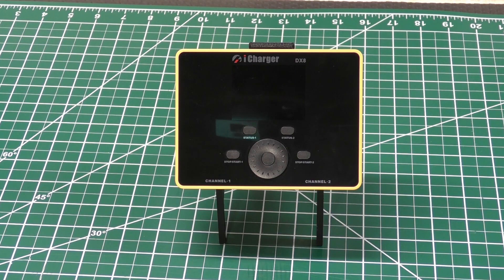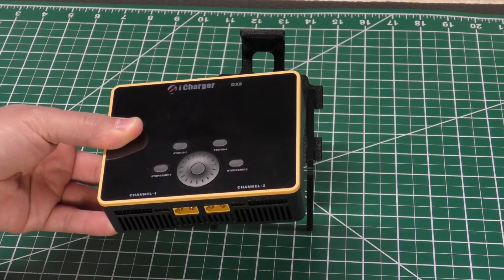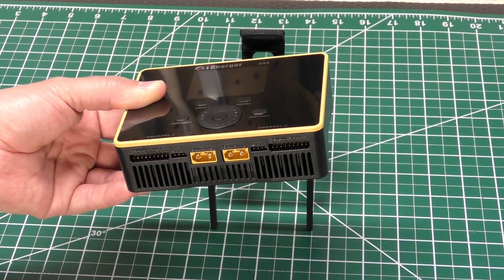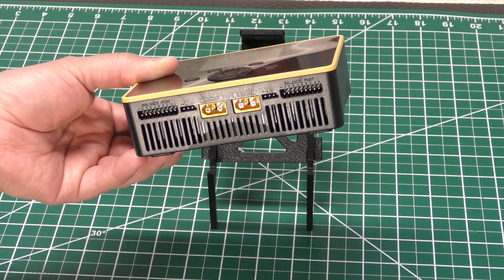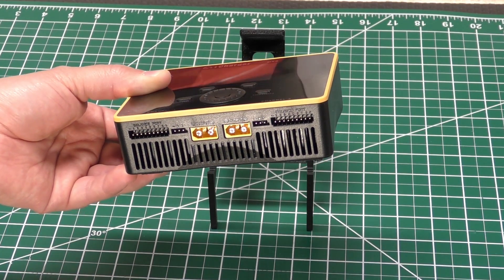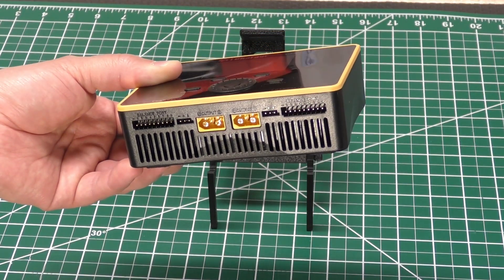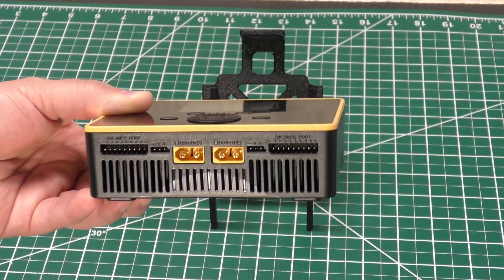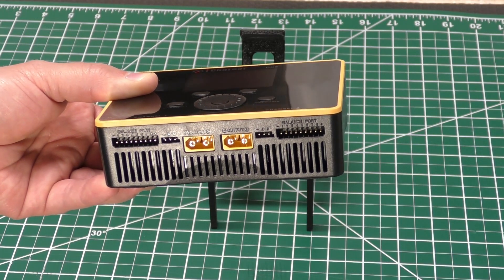So really the main difference here is the physicality of this charger. This seems to be a more modern type design, or at least modern thinking. It does away with the bullet plugs and everything like that. I feel like it might be targeted towards airplane, helicopter, and FPV guys who commonly use batteries with XT-60 connectors. One of the nice things about that is you can just plug your battery right in here and the balance right into there, without any adapters or bullet adapters.